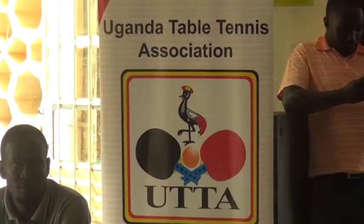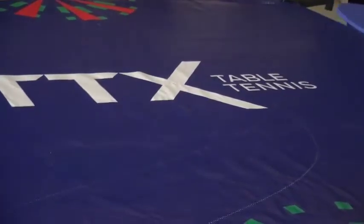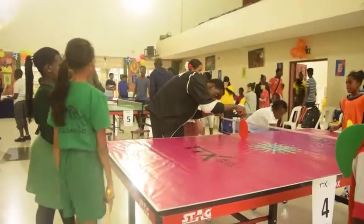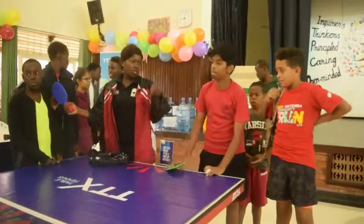Today we are in Aga Khan High School to have the climax competition for Table Tennis X, TTX, a new version of Table Tennis introduced by the International Table Tennis Federation. Aga Khan has given us the first opportunity to host the very first competition of TTX in Uganda.